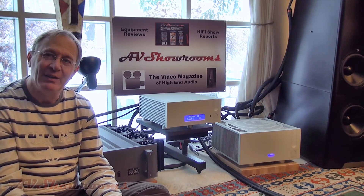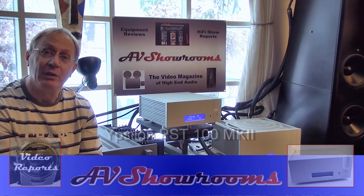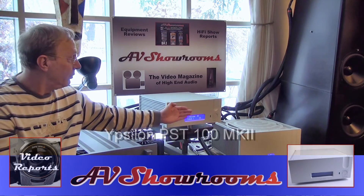Lifeness. If I could best sum it up: it will bring your music to life. Peter Berringer reporting on the Ypsilon PST100 Mark II.